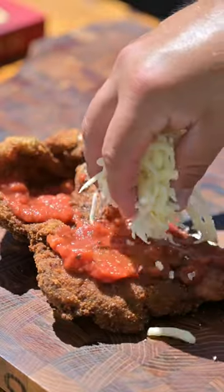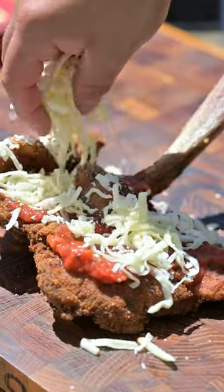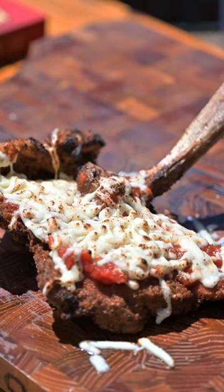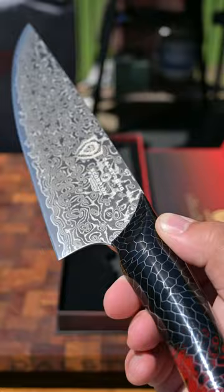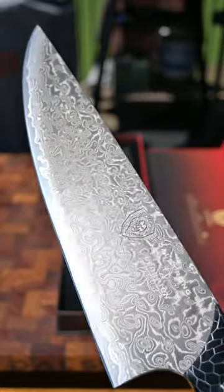Let's take a veal tomahawk and turn it into a veal cutlet parmesan scorpion with the help of Dallstrong's new scorpion series knife. A black and red honeycomb handle with a sandstorm damascus pattern, this knife is sharp and stunning.